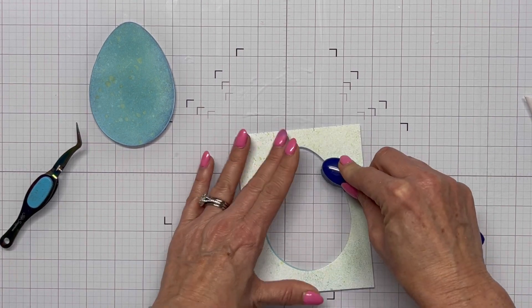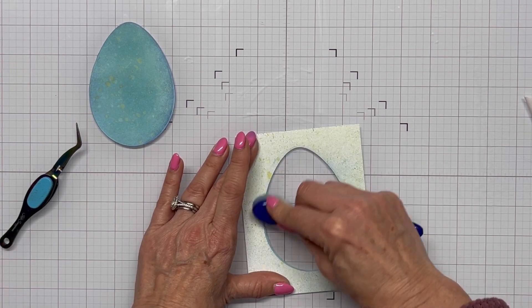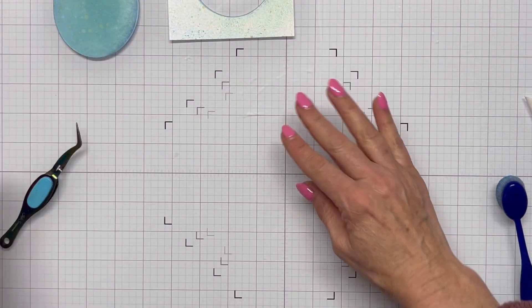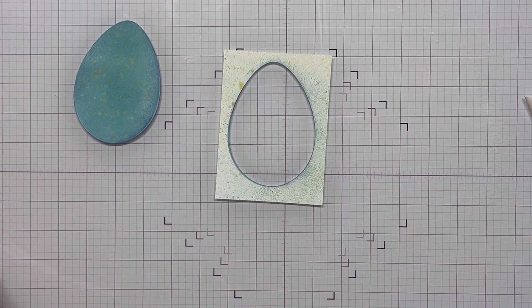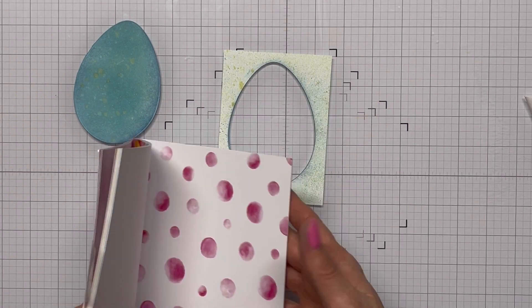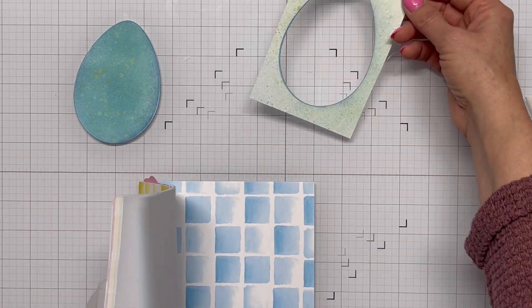I'm gently pulling off the pink pixie tape because I'm going to use this base panel as well. I take my Prize Ribbon blending brush and blend in kind of a shadow around that egg, because I'm going to lay the egg back on top of this panel.